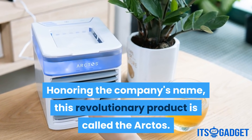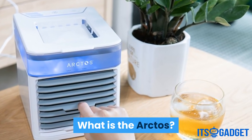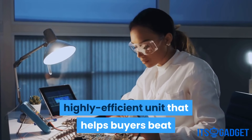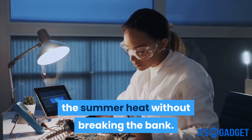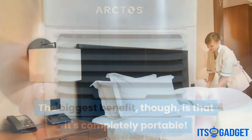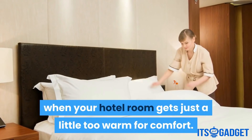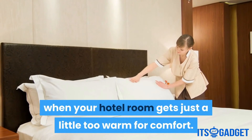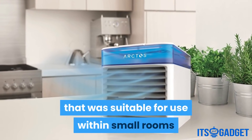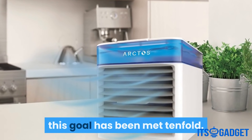Honoring the company's name, this revolutionary product is called the Arctos. The Arctos is a portable personal AC unit that helps buyers beat the summer heat without breaking the bank. The biggest benefit is that it's completely portable — it can be carried from room to room and even taken with you on vacation for when your hotel room gets just a little too warm for comfort. The goal with the development of the unit was to create an AC suitable for use within small rooms and commercial offices, and by the looks of things, this goal has been met tenfold.